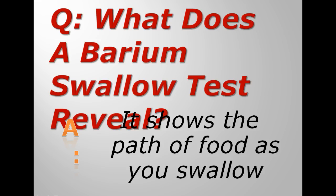But it's not used that often these days, barium swallow. It's been largely replaced by gastroscopy, which is where they take a fiber optic camera and put it on the end of something that looks like a hose pipe, but much thinner.